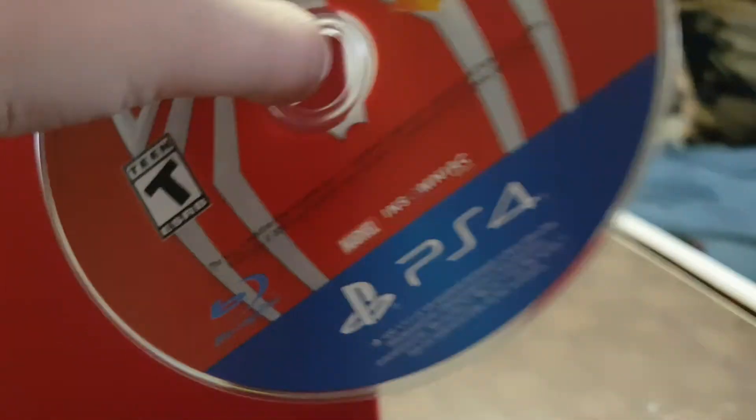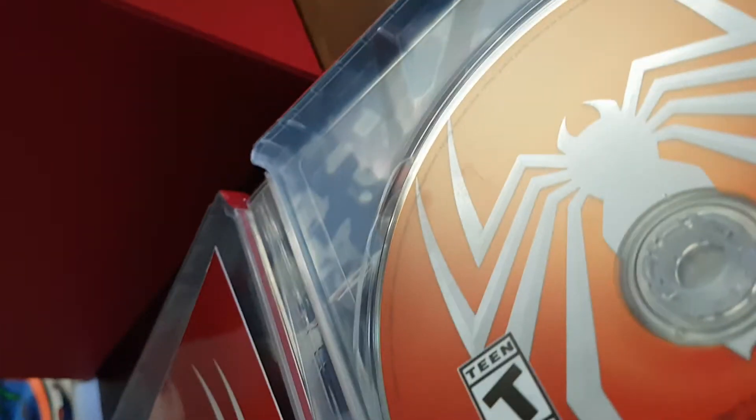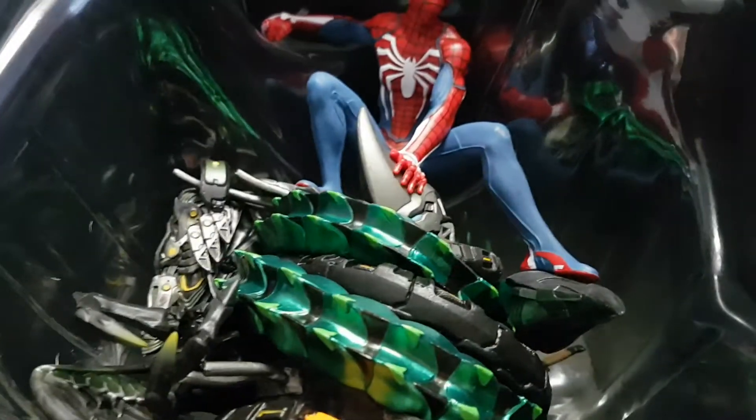And then here's the game, and then there's that. And then it just closes. And then the statue is right there.